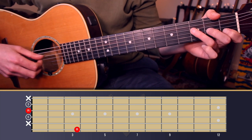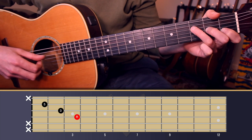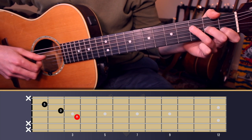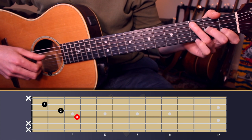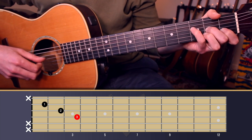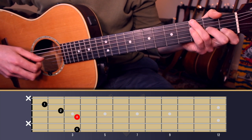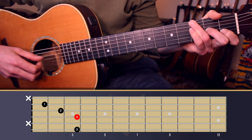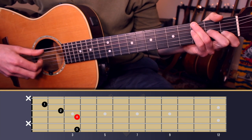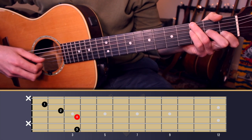The third chord is an F triad — F, A, C on strings four through two — but we need to keep grabbing the G bass note. I'm going to use my pinky finger on the F note on string four. So that chord you could name F over G. You could call it some kind of G dominant chord, a G9/11 — but for ease, we're going to call it F over G.